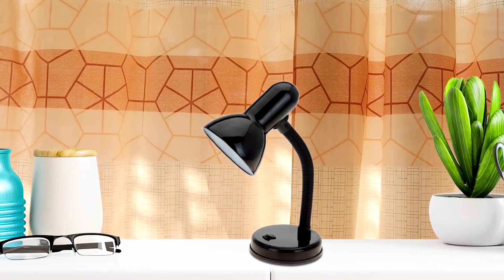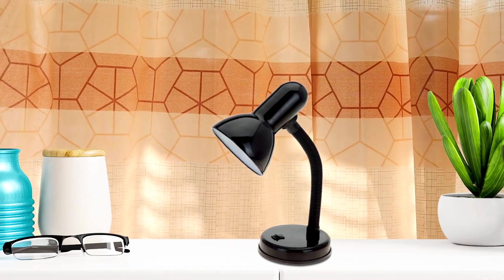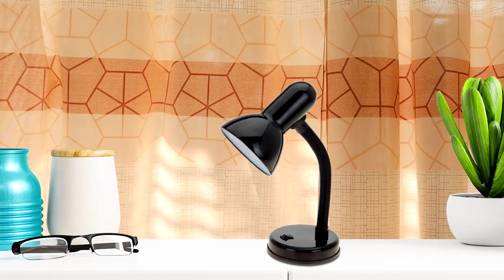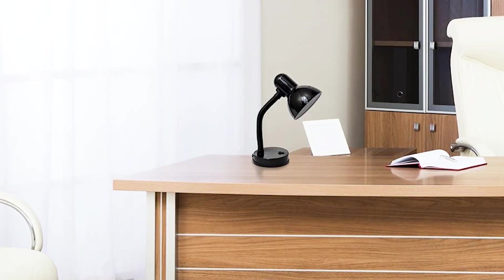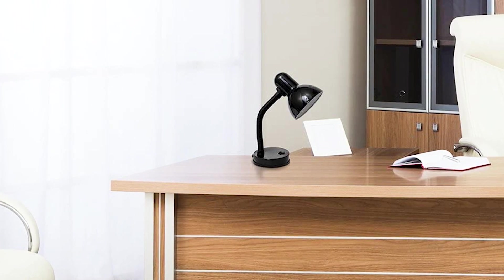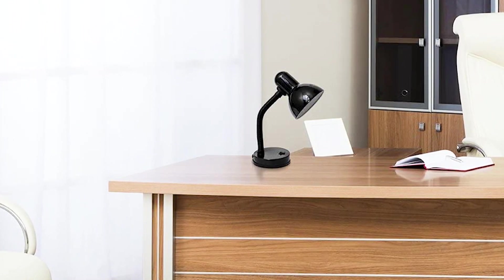The lamp is suitable for a variety of settings, including offices, kids' rooms, and college dorms. It uses a standard 60-watt type A medium base bulb, which is not included. Overall, if you're looking for a simple and affordable disc lamp, this one is a great choice.